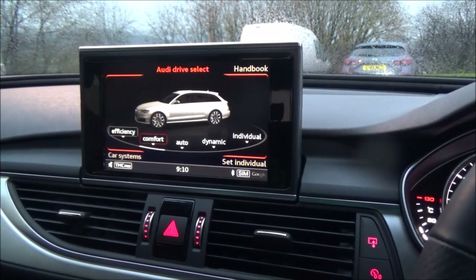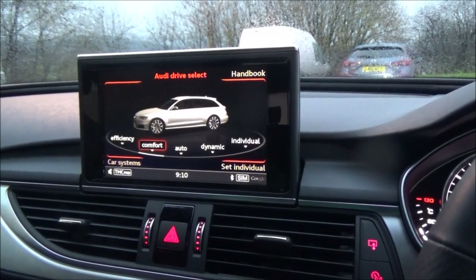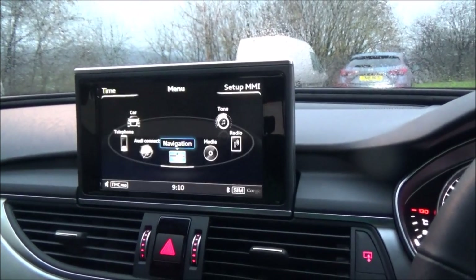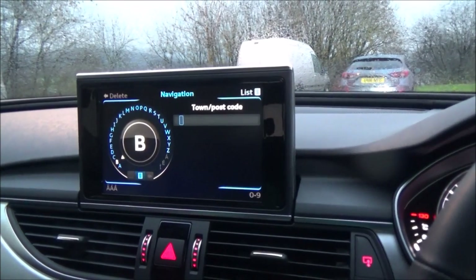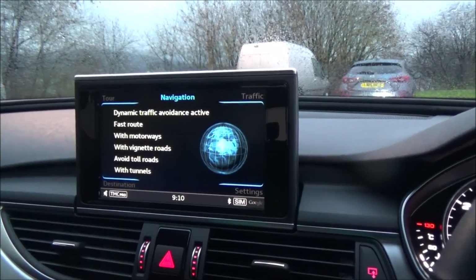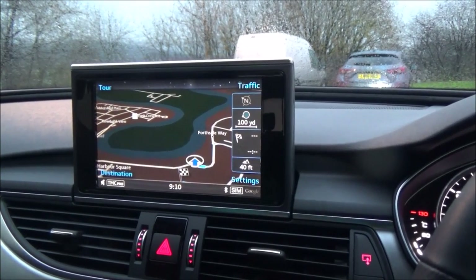Let's go to Comfort mode. Back to the nav system — I click Menu, then Navigation, then Back, then Start Route Guidance. Once you click Start Route Guidance, it will take a few seconds to calculate, and then it will show you where to go.